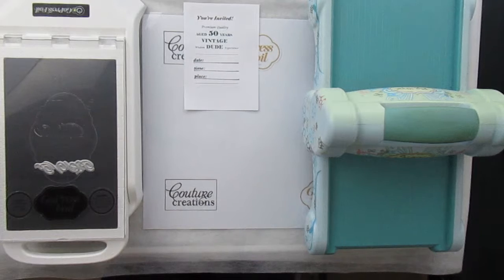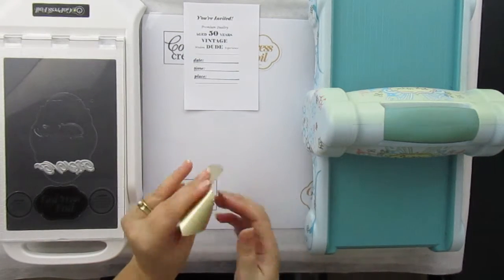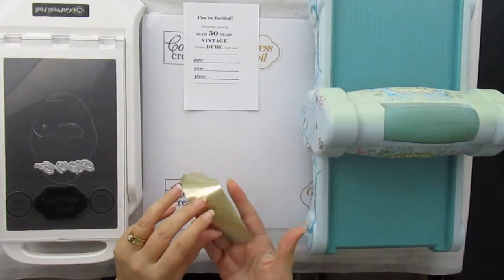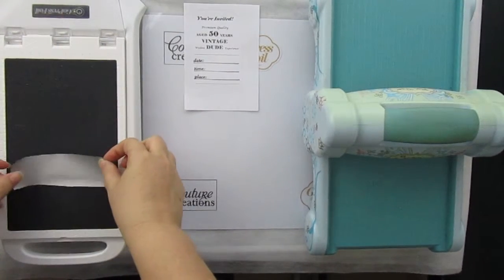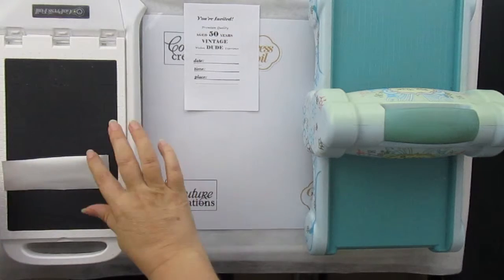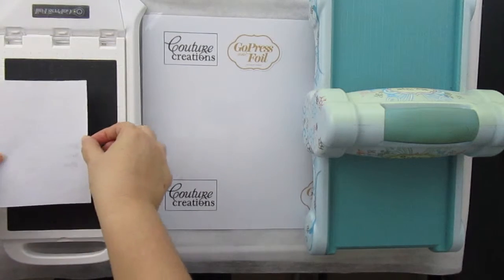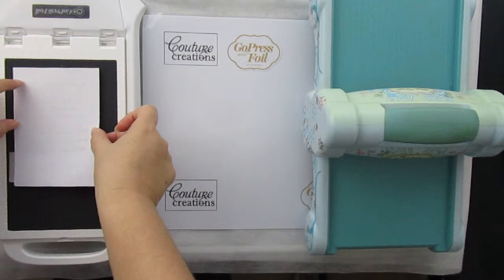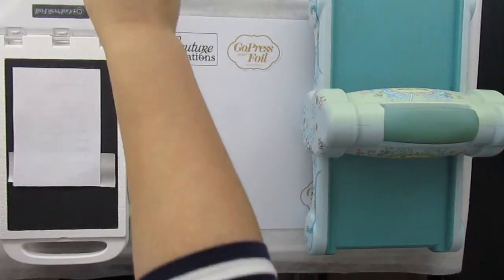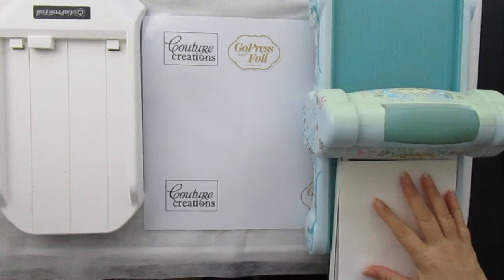My Go Press Foil machine is ready. I've already cut a piece of the Kature Creations heat-activated foil — this is called the Driftwood — and I will place it with the shiny side on top of the hot foil stamp. Then I will be placing the cardstock back, closing the lid, and heating that up for 30 seconds.